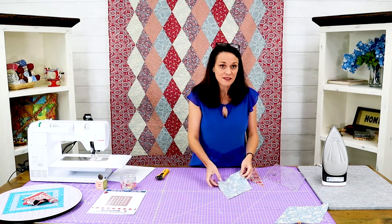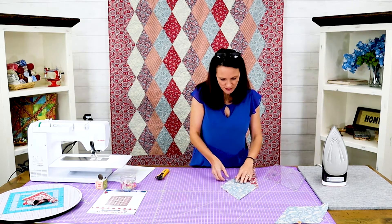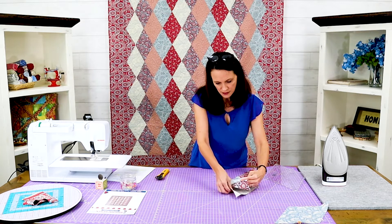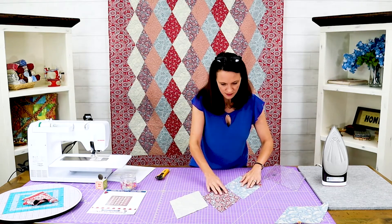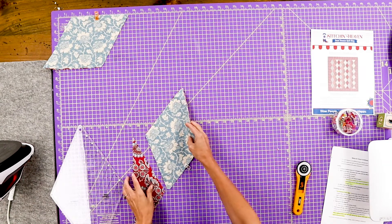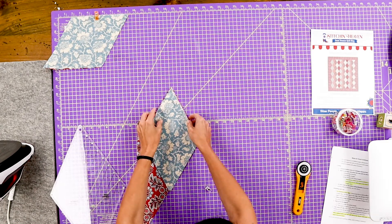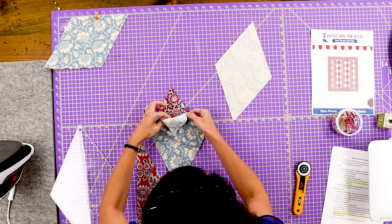I'm going to lay these babies out — it takes me a second to orientate sometimes. I know that this is my straight of the grain. The pattern is super easy to follow and it has both cutting instructions that are super detailed and how to lay it out that's super detailed. So definitely as you're doing this at home, just follow the pattern. It makes it super easy — it goes together in a snap.